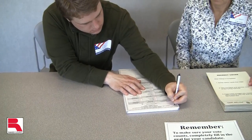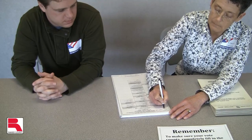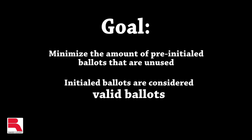Once you have audited the number of ballots in the pack, start initialing a small amount of ballots to prepare for the upcoming voters. The goal is to minimize the amount of pre-initialed ballots that do not ultimately end up getting used, because these ballots are considered valid ballots.